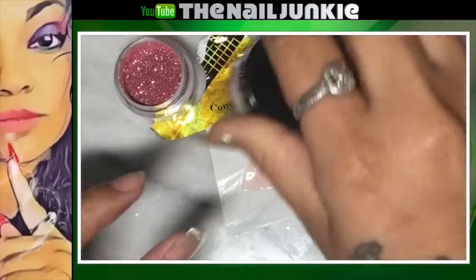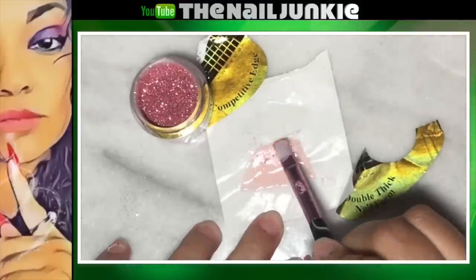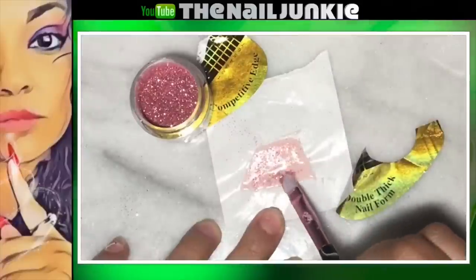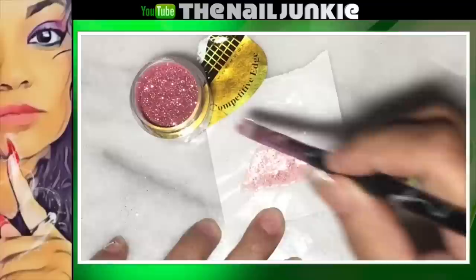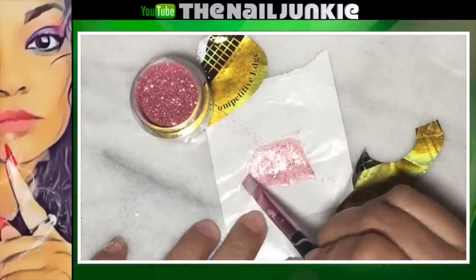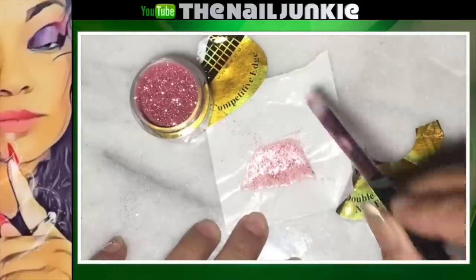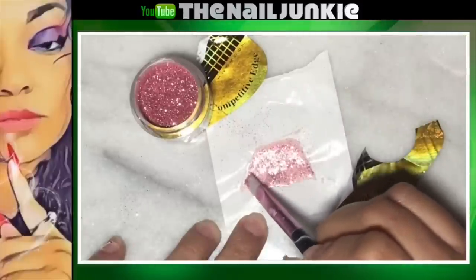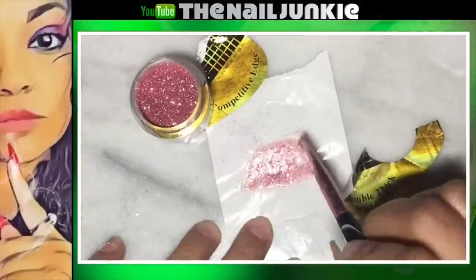After we cure this gel, we want to come with the glitter. You can use any glitter, but since May did gold, I wanted to do like a rose gold — pinky little rose gold to make it look cute and glittery. I'm sticking this glitter on top of the sticky layer of the gel because I did not wipe it off. After I'm done putting all the glitter I want, I'm going to come with the Yoya Intense Seal top coat and cover up that glitter, then cure this under the Madam Glam lamp for about 60 seconds.